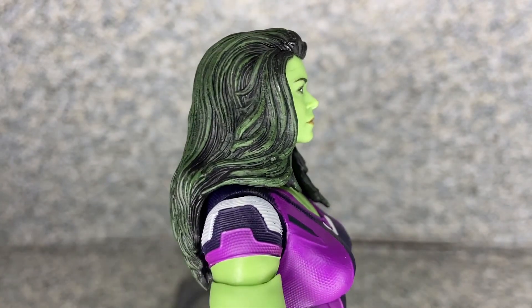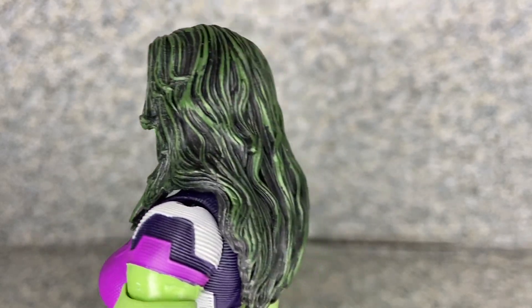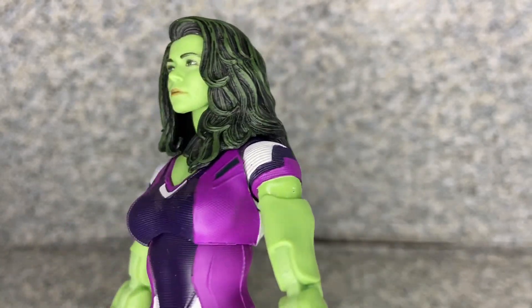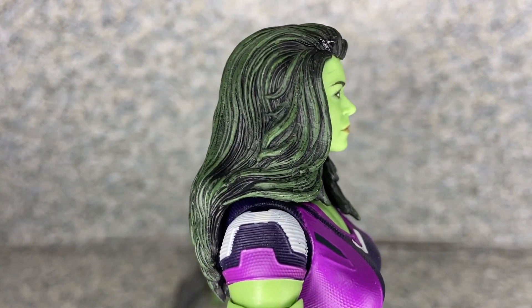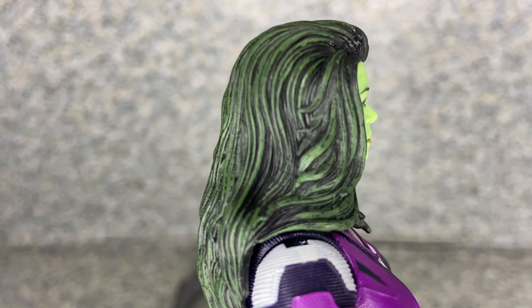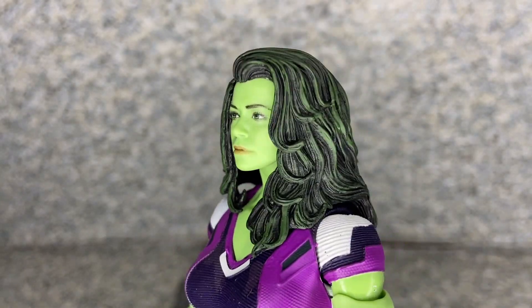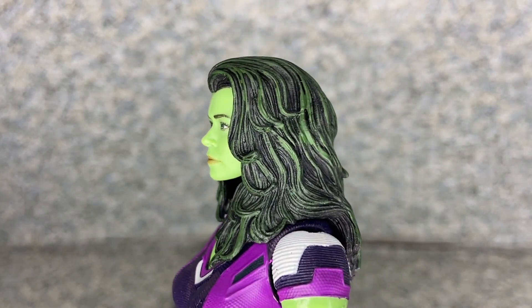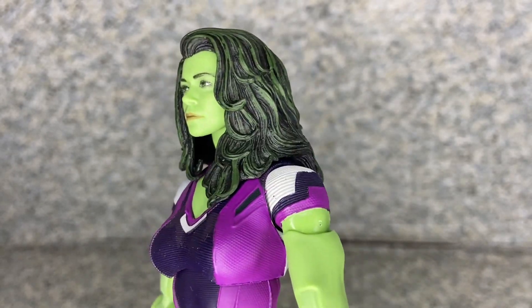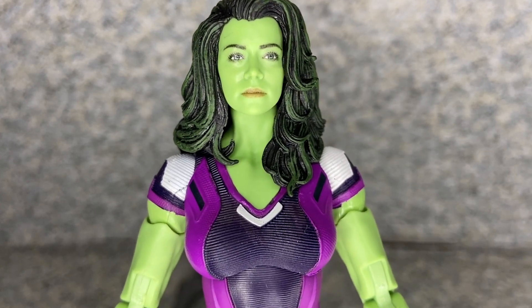Take a look at her hair sculpt. They did a really not too bad job with her hair. You can see some green all over her, because she's She-Hulk. I'm pretty sure Bruce has green hair — actually, he does have black hair normally, but not on She-Hulk. I'm guessing she does have black hair in the show; I totally forgot about it.